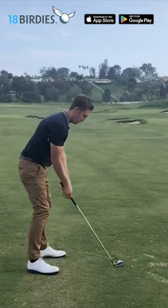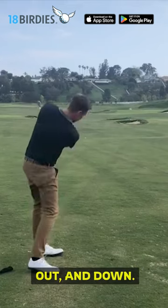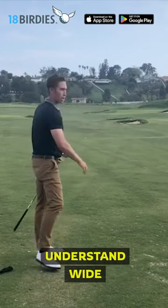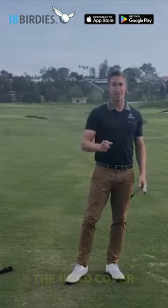Here's how it works: take your setup, head cover under the right arm, keep everything together, then through the top let it fall out and down. Understand wide to narrow — that's how you create speed. Remember the new way to use the head cover.